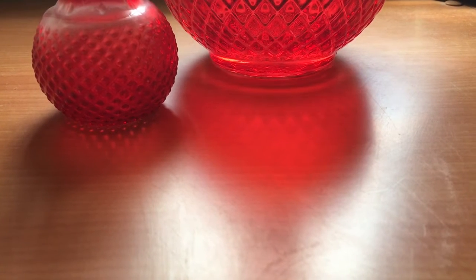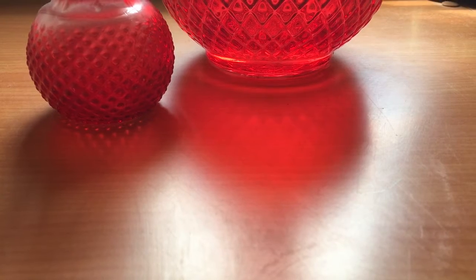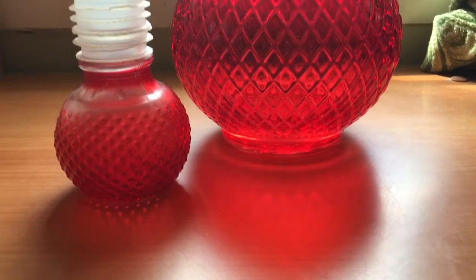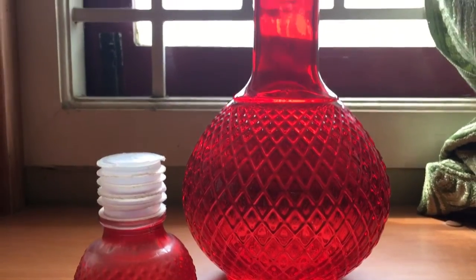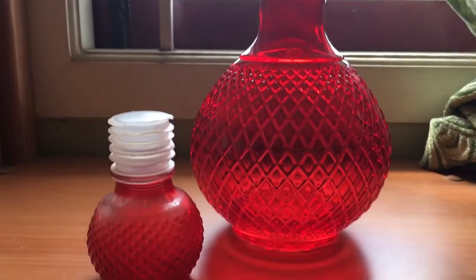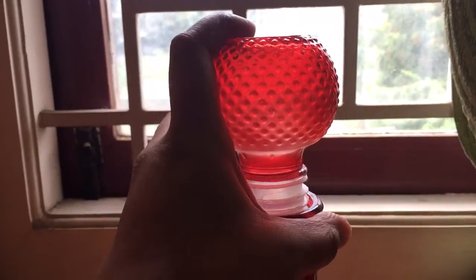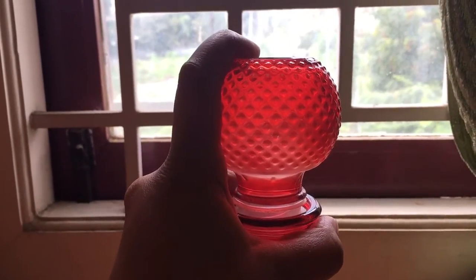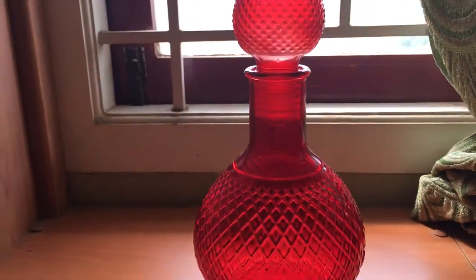Hello and welcome to Crispery Reviews. Today I'm going to review a beautiful home decor product — this stunning red decanter bottle from Home Center. I purchased it from Amazon. It is about 25 centimeters tall along with the lid. You can simply place the lid like this and push it down.